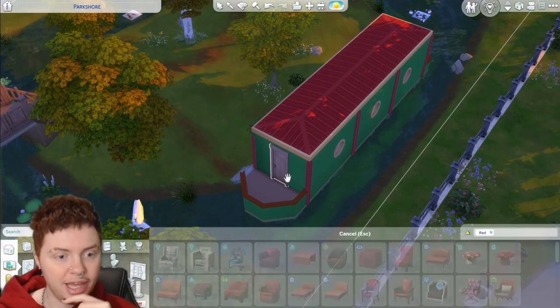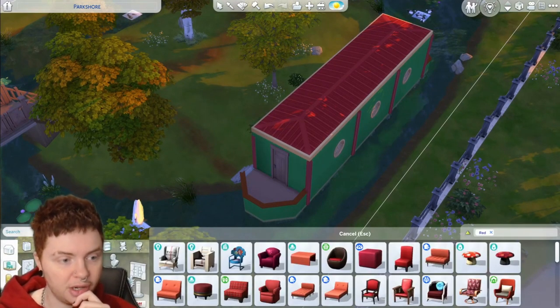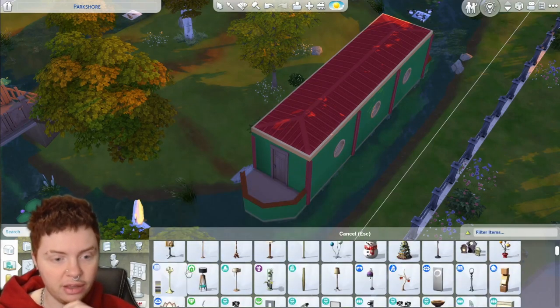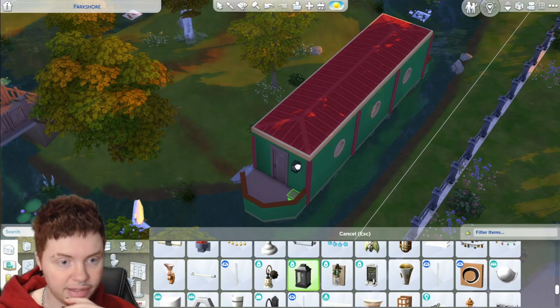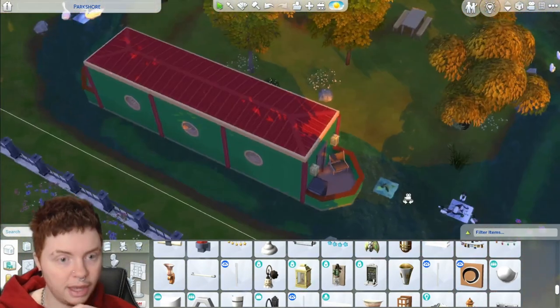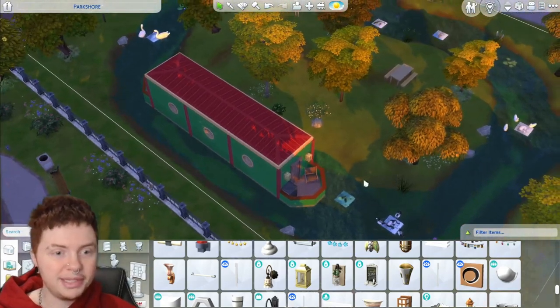I do want to add some little lights to this front part here just so it's lit up a little bit better from the outside. Some classic ones like this might work quite well, and we can get them in yellow, which makes it even more perfect for our colour scheme. And with our lights added, our boat is complete.